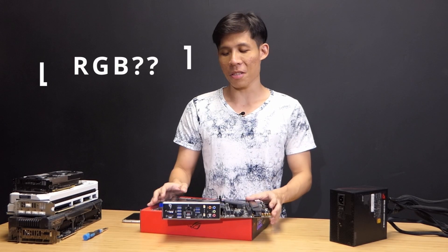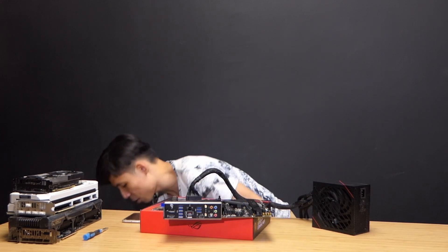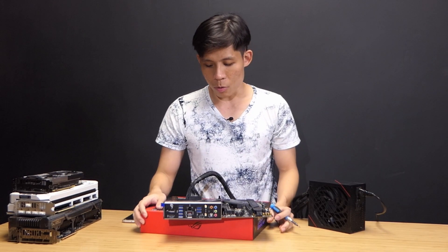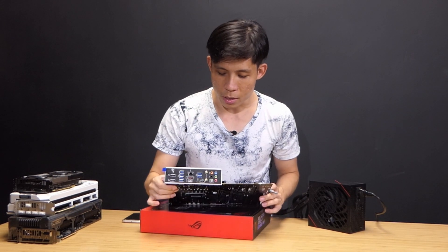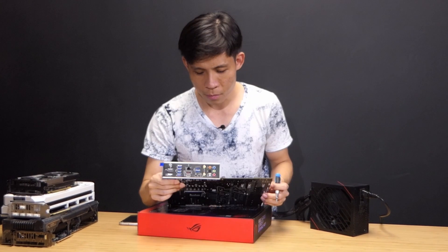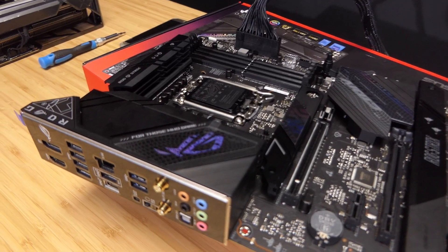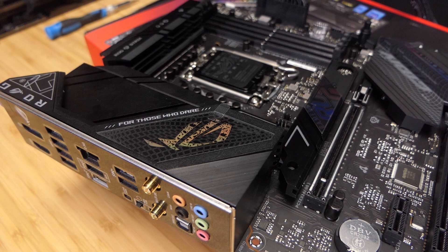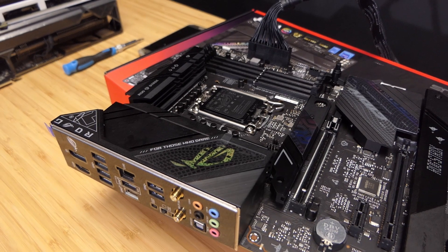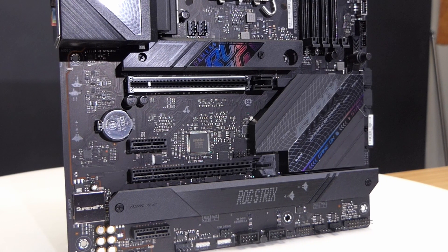Checking for RGB on this motherboard — after powering it on, there is a small amount of RGB on the IO shield. It's very subtle; the glow creates a slight illusion of color on the motherboard, but there isn't much more beyond that.